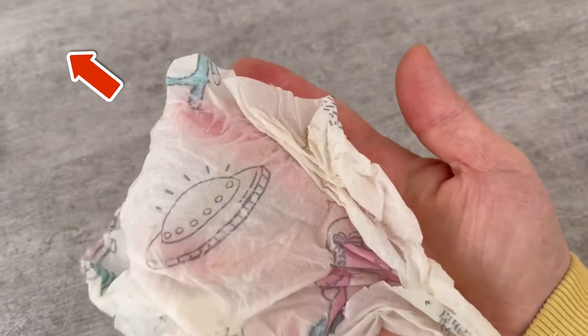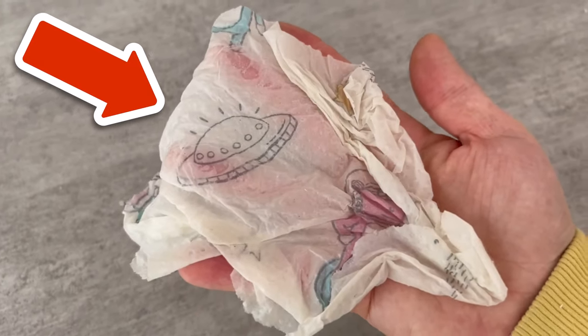By the way, have you ever mixed your toothpaste with vinegar? Why you should definitely try this, you'll find out in the video you now see on the screen. Click on it directly!